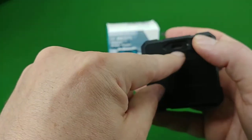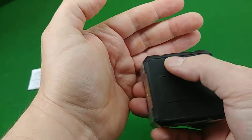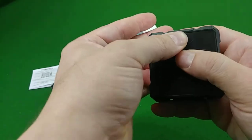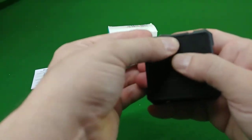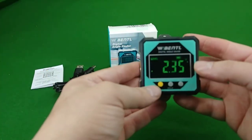On the back of the unit, you have a little rubber cover that protects the USB-C inlet for the power. You can press it back in and it stays in there pretty securely, which should keep dust and stuff out of the connector.